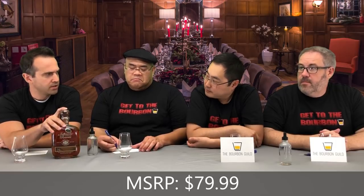MSRP on this is right around 80 bucks. We scored it a little under MSRP — around 75. Initially it seemed hard to find, but it's popping up more places. We've all actually tried this — we were at a whiskey event and Trey from Jefferson's poured us a little sip of it.